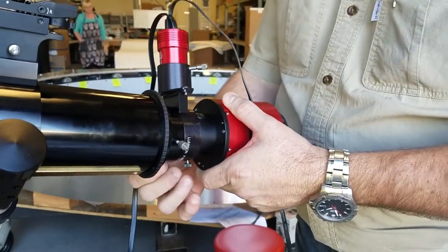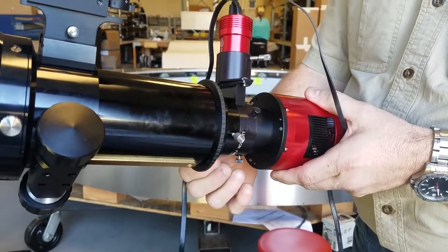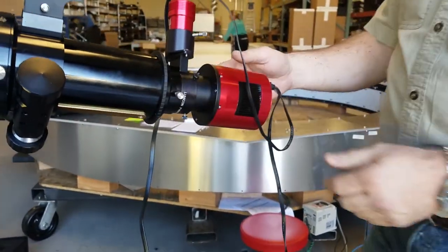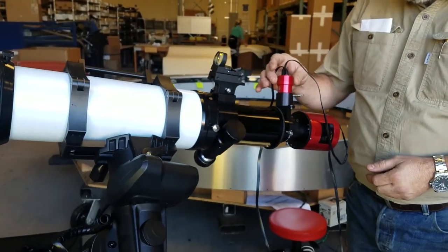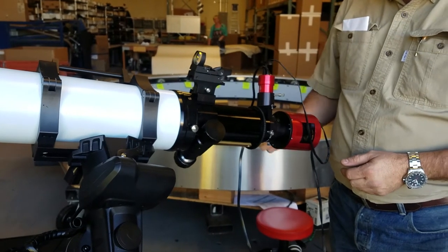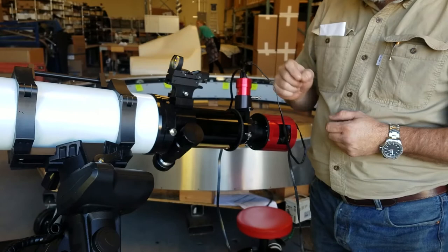Both cameras are hooked to your computer. While the main camera is taking the main exposure, the guide camera is taking short exposures and reading out the starlight, and the software is finding out how much the telescope has moved off target.